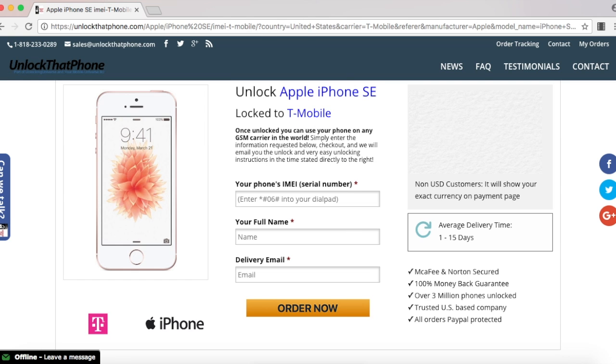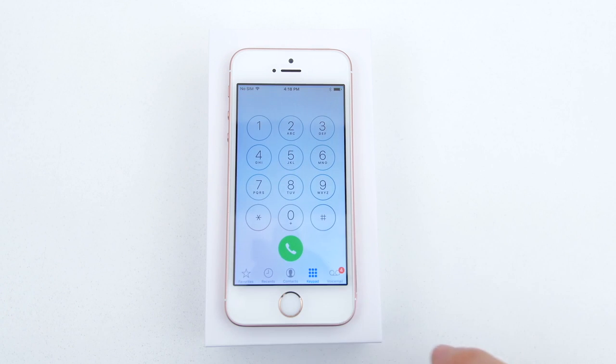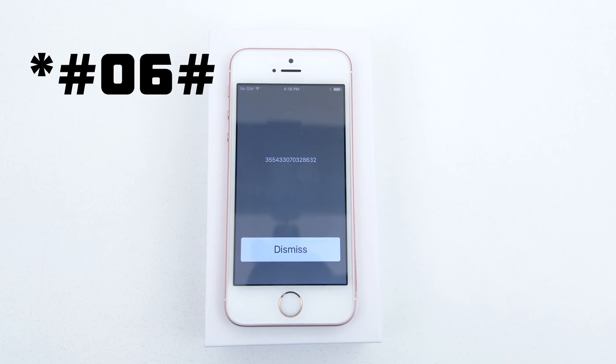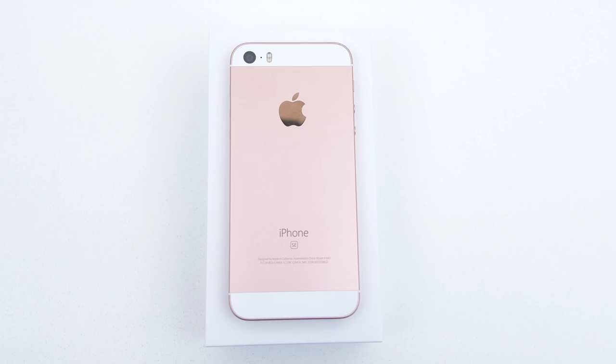Before we continue we need the IMEI number of the SE. The way you look it up on your phone is to open up the dial pad and enter in *#06#. If you can't access the home screen, then you can find the IMEI number on the back of the phone under the logo.